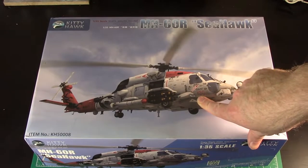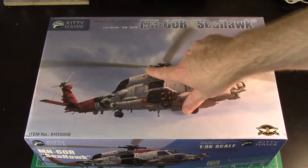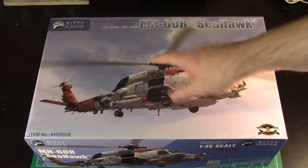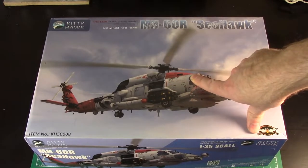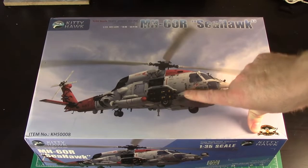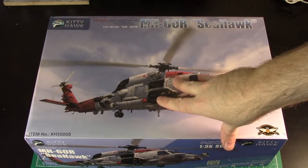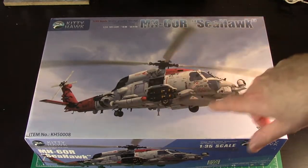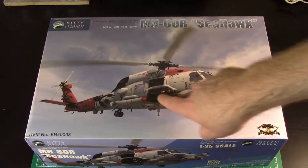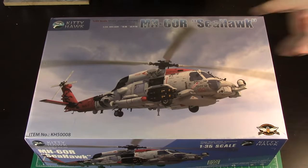Phil Flory's just done one and he really enjoyed the build. There are a couple of things in the instructions - I think one of the parts in the rotor is molded backwards, so you have to cut something off. You can do the rotors folded, but I don't think the instructions tell you how to fold them. There are a few other niggles, but if you watch his build video, that would really help. He didn't do the R, but did one of the older versions. I personally think the R is the best looking one - I like all the stuff hanging on the side. I almost bought a different one a year ago and I'm glad I held out for this 60R.